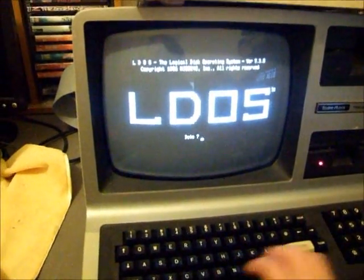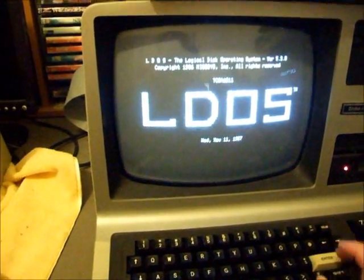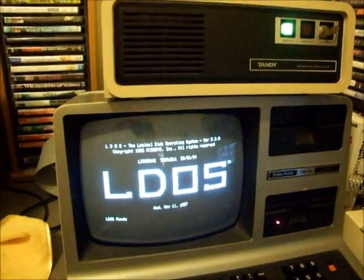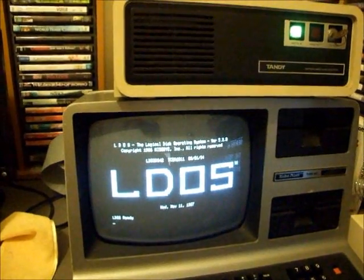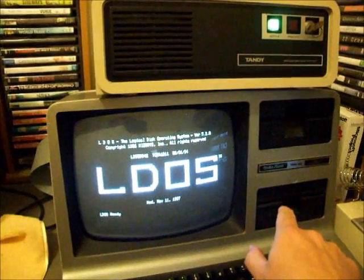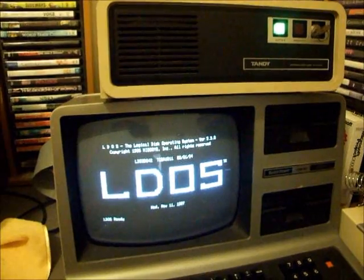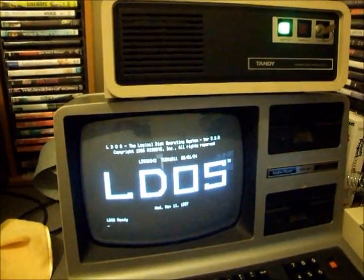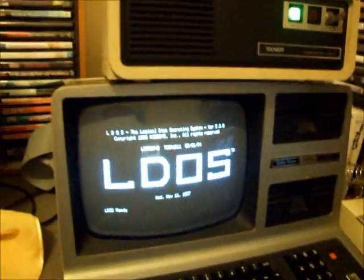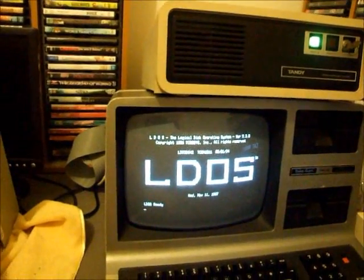We turn the hard drive on, give it a few moments to spin up, then switch on the Model 3. Once we've entered the date, the system boots and control is transferred from the floppy disk to the hard disk — you probably saw the hard disk wink at us to let us know it's online. We can then take out the floppy disk and put it somewhere safe, as the TRS-80 manual instructs, and operate from the hard drive.